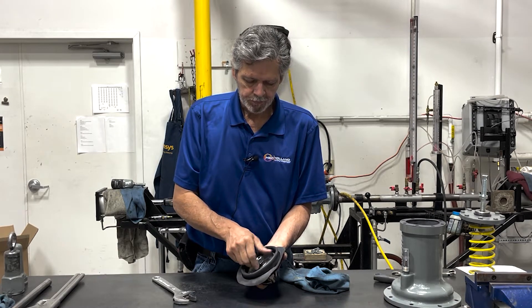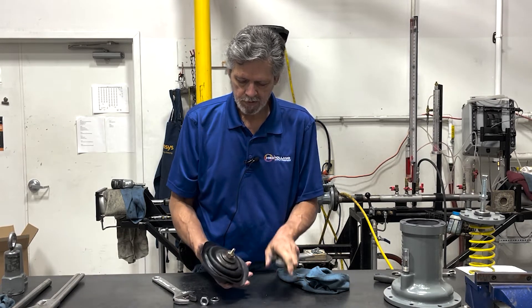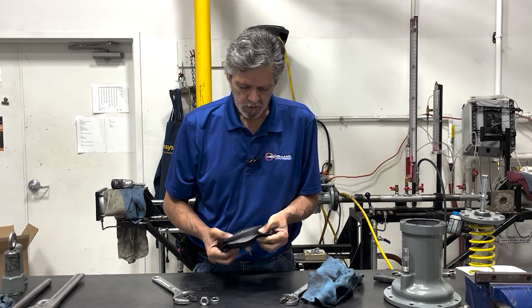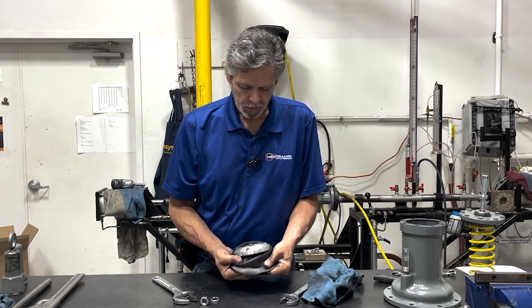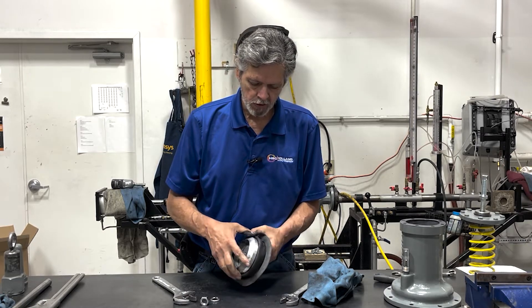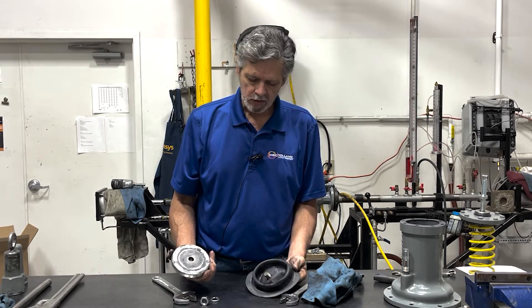Remove your nut and remove your lock nut. Now you need to split this away — I highly recommend you split it from the top. Oftentimes these things will stick very hard together. In this case it came apart fine.